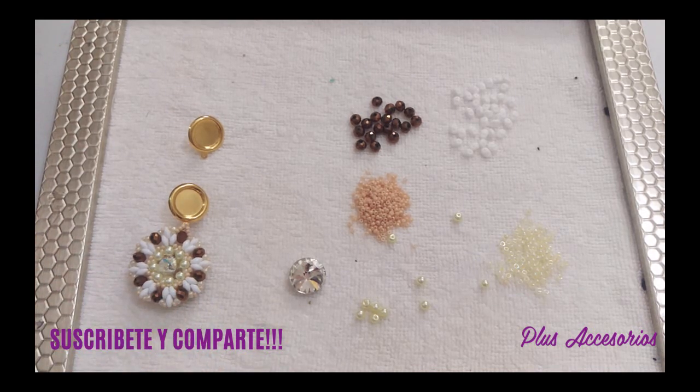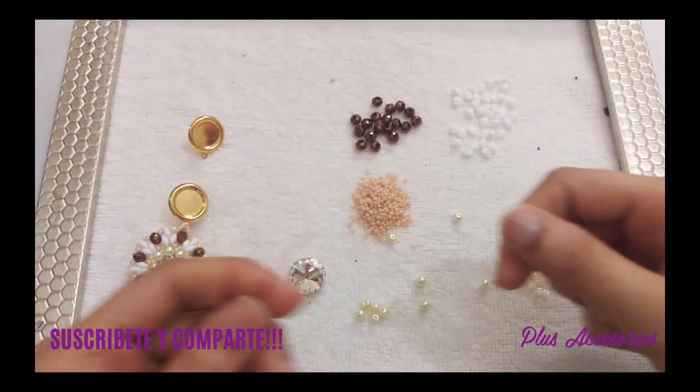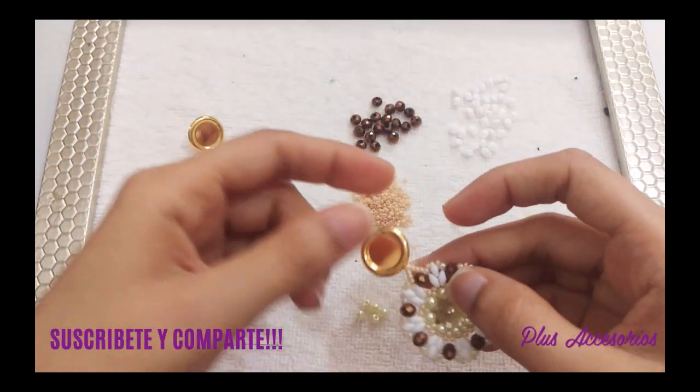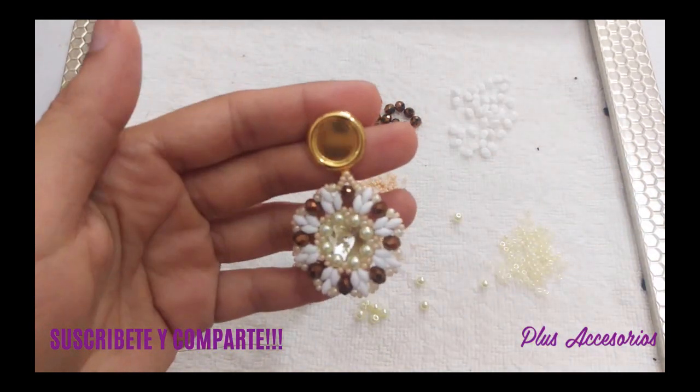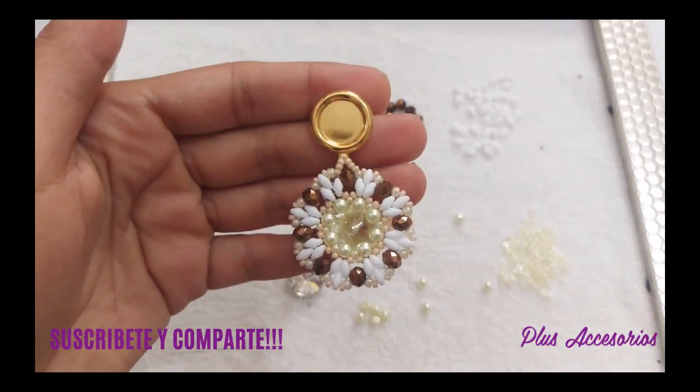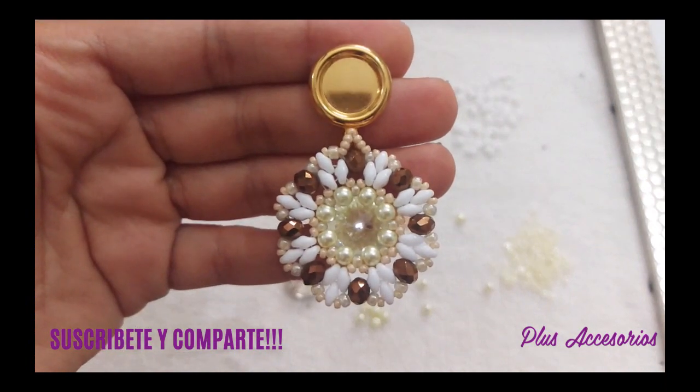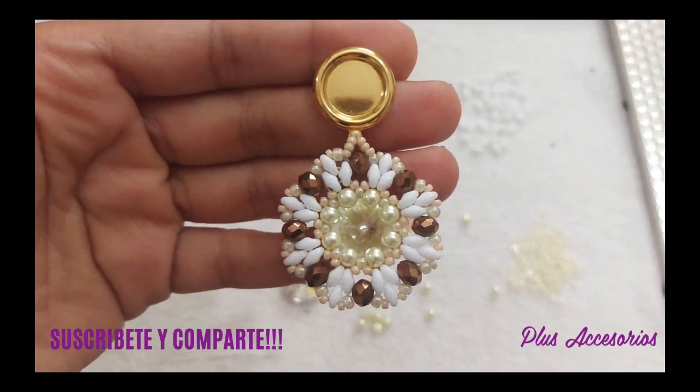Bienvenidas chicas a un nuevo videotutorial. Yo soy Elizabeth de Plus Accesorios y en esta ocasión estaremos compartiendo el videotutorial de este arete. Déjame enfocárselo un poquito más.